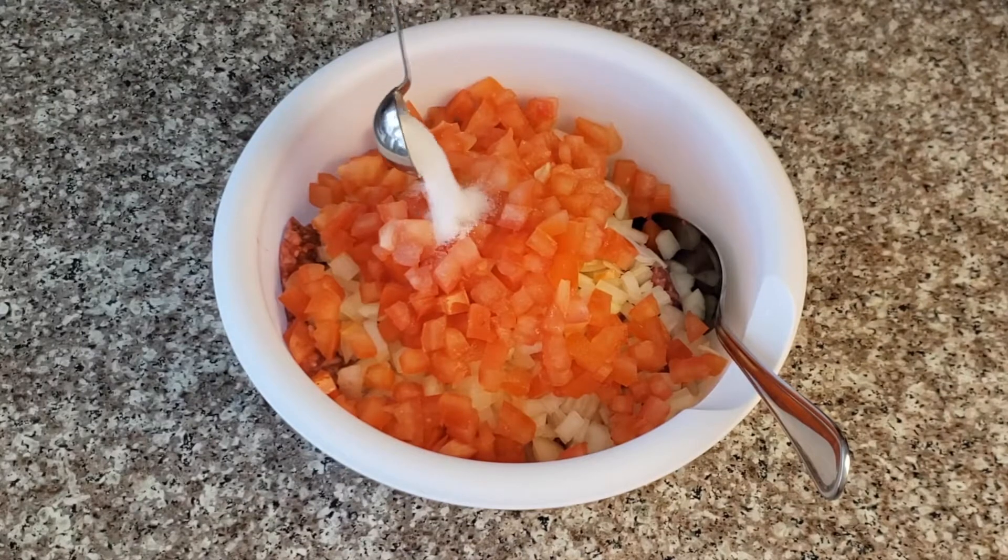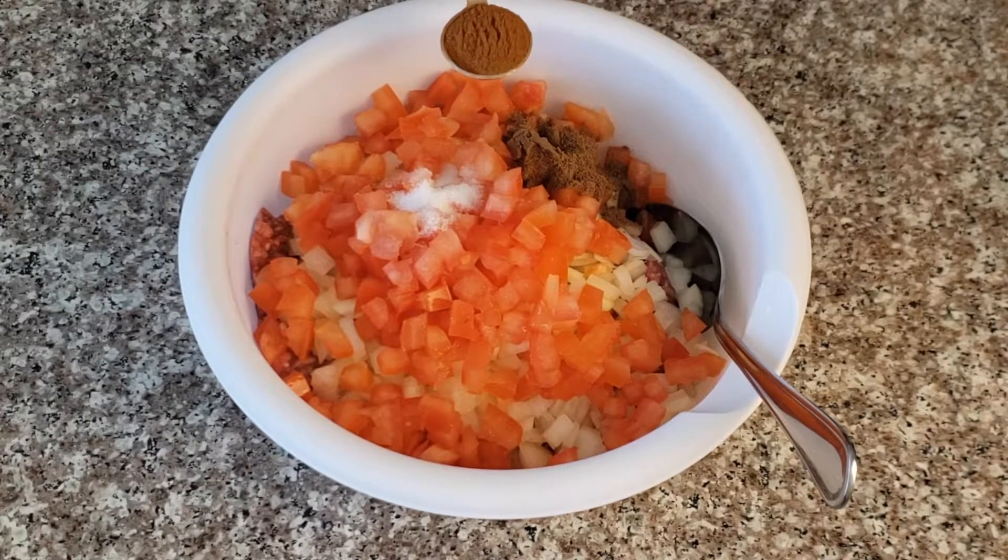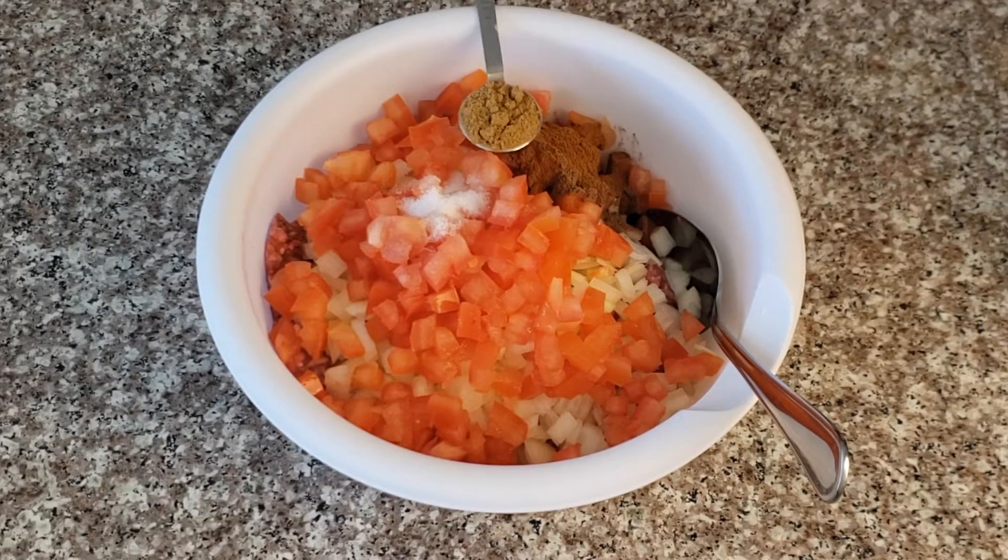Mix in the following spices: salt, allspice, cinnamon, and cumin.